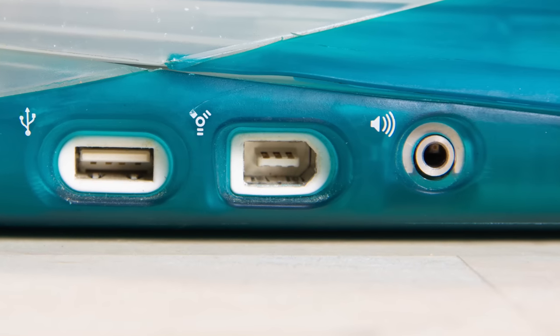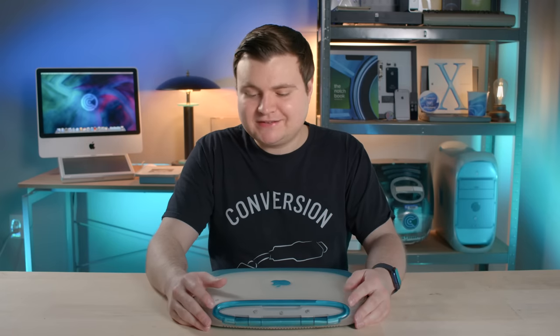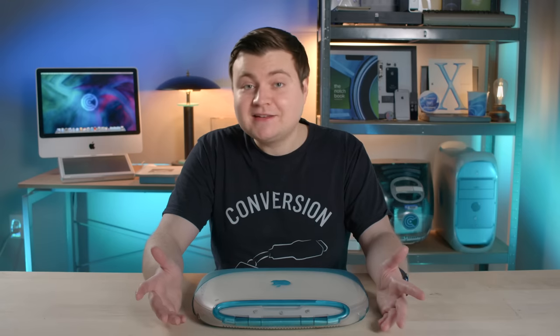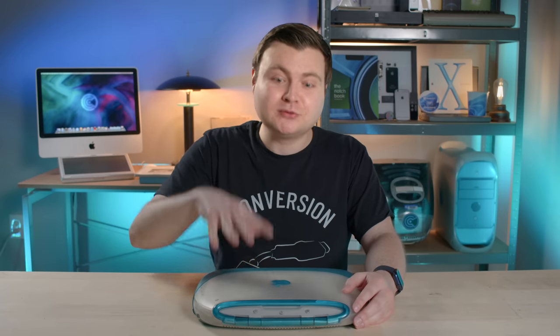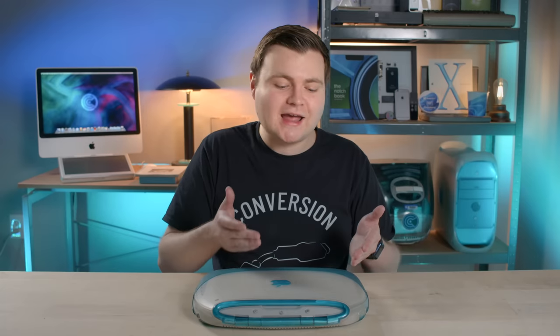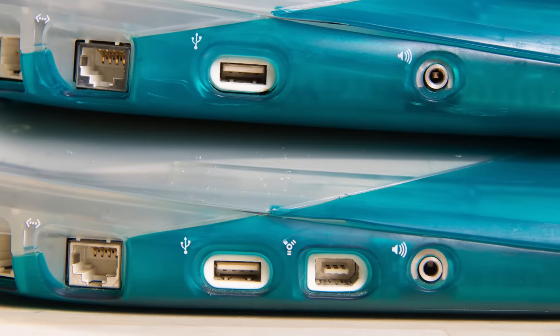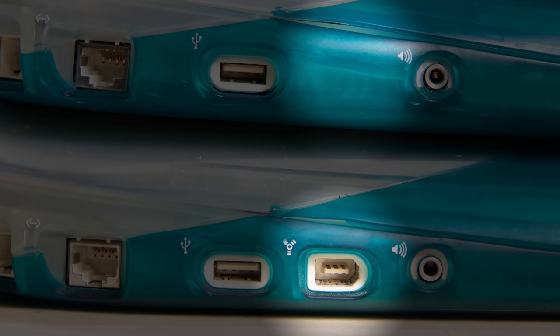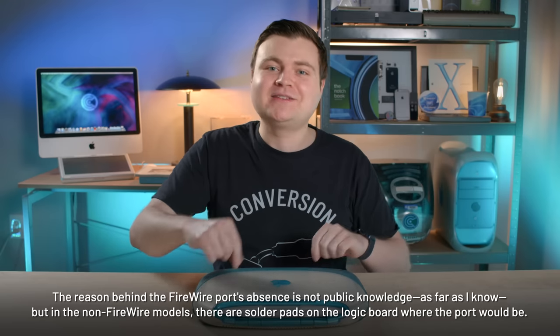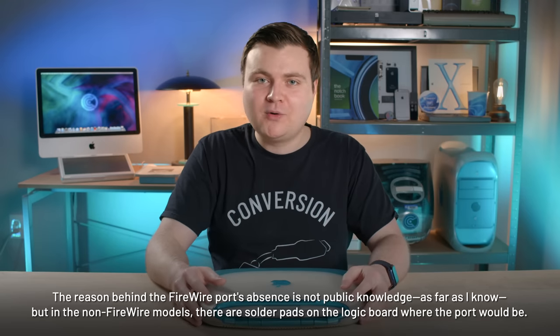The biggest feature difference is the FireWire port. This particular prototype has a FireWire 400 port on it. Some people have noted that iBook G3s had FireWire ports in later versions, but those later versions didn't come in Blueberry. The Blueberry iBook G3 did not ship with a FireWire port. On the retail version, there's a big gap between the USB port and the headphone jack because Apple got rid of that port — they were experimenting with FireWire there at one time.